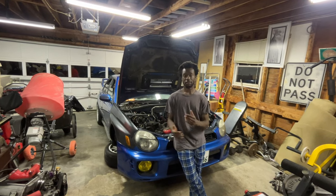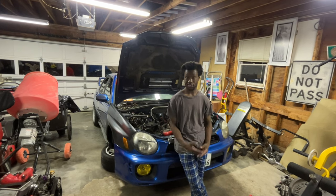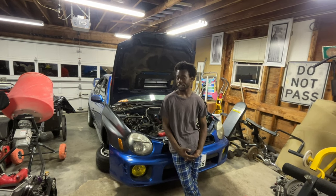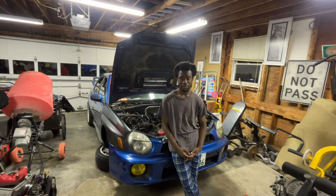You guys already know that we have the EJ205 in my car right now. It's been running pretty good, pretty solid — does pulls when I ask it to, hits boost, does all the good things, makes all the noises. Recently, I've been hearing a lot of extra noises like dings and pops and bangs.